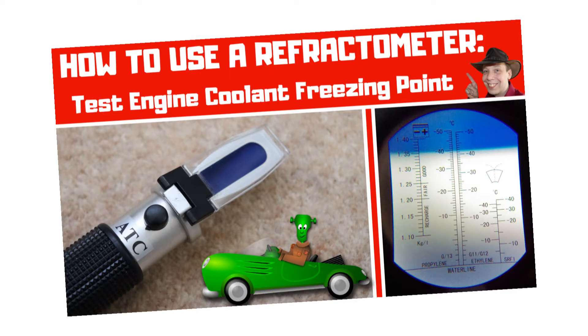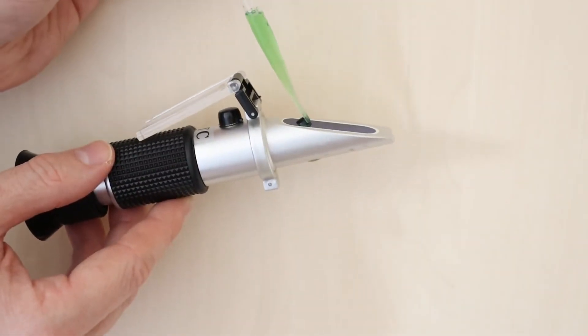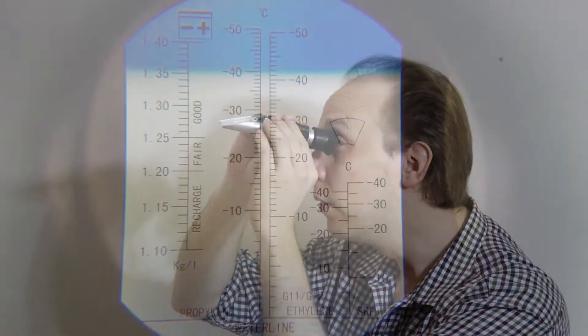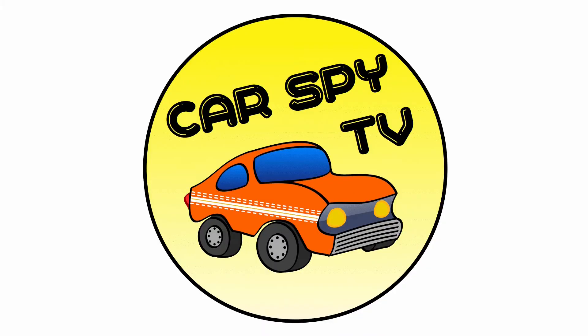I've made a separate video that explains in detail how to use a refractometer, and there's a link in the description of this video that takes you to it. In summary, you put a sample of coolant on the far end, then you look through the other end like a telescope and take a reading from the chart. And that's it — that's how to check the engine coolant level on a Nissan Micro K11.